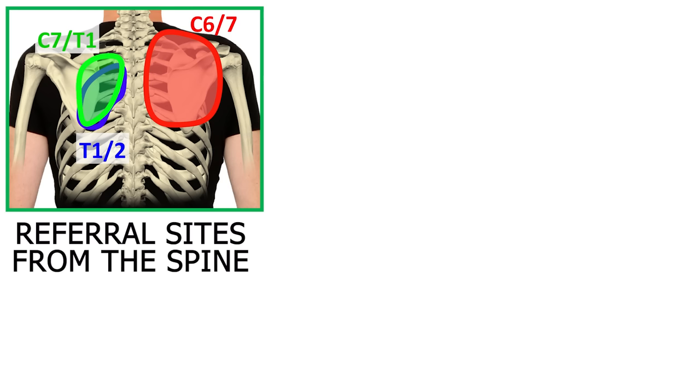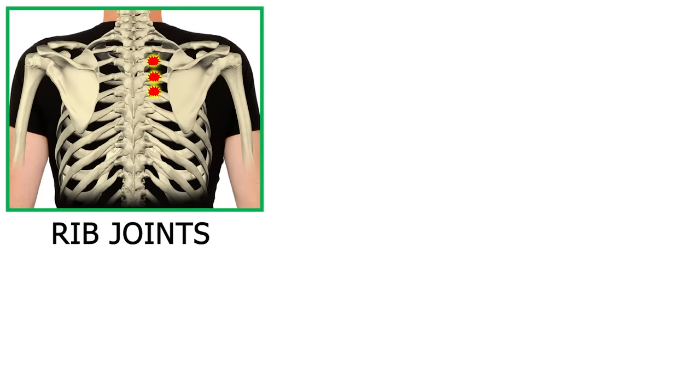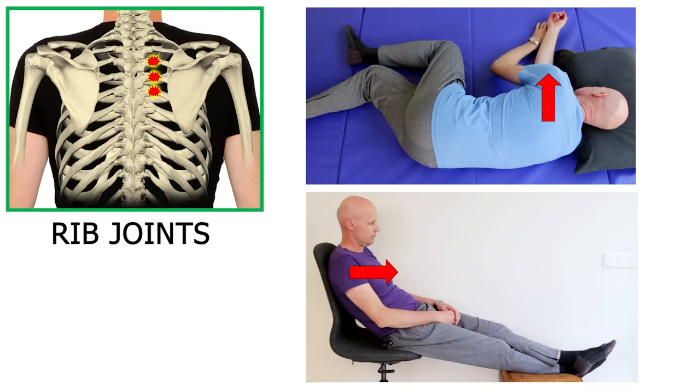Rhomboid pain can come from several things, but by far the most common is either from referred pain from restricted spinal joints at the base of the neck — due to forward head posture or gadgets placed on the stomach — or from irritated rib joints in the upper back, due to positions that push the ribs forward and round the rib cage.